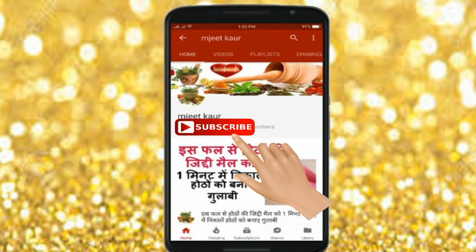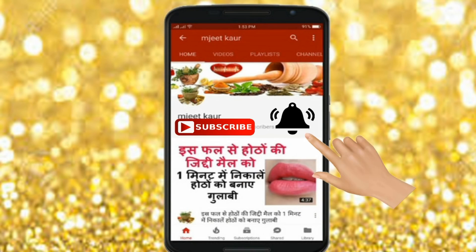Before we start the video, below the red color is the subscribe button, and the bell icon — please click that so my videos won't skip you.